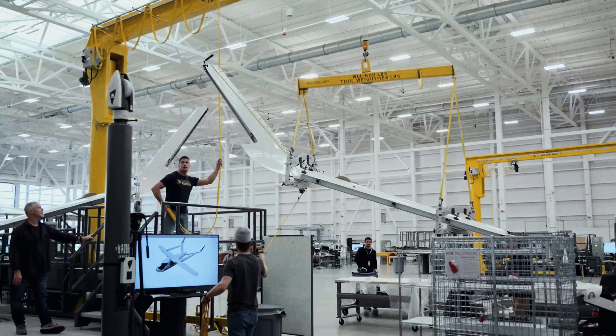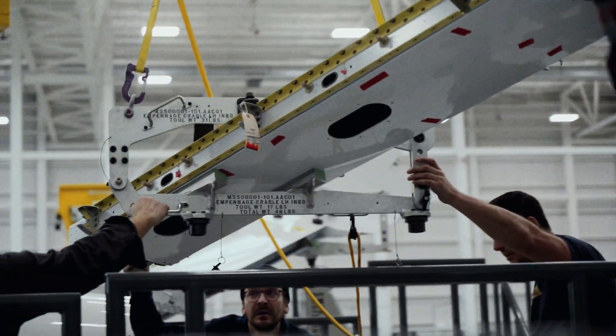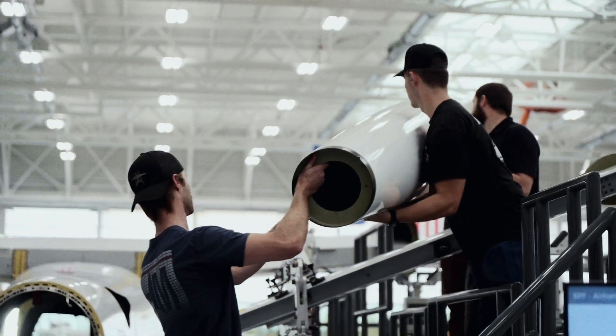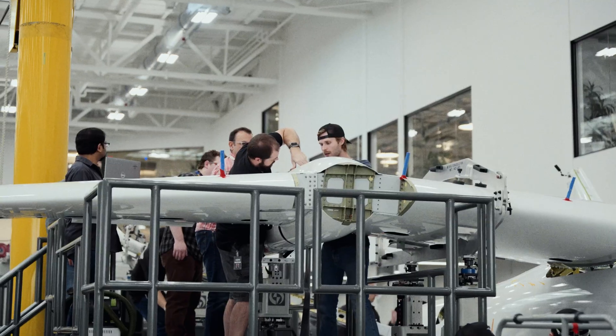Next they take the fully assembled empennage halves, drop those in, and locate them to the fuselage. Then they take the booms, which is what really ties the whole thing together, and right now that's all getting fastened up.